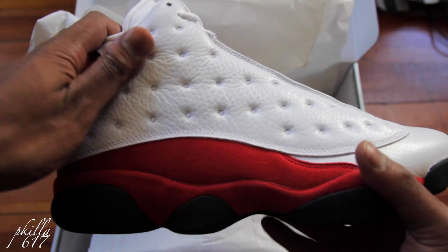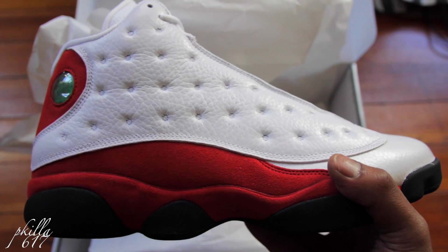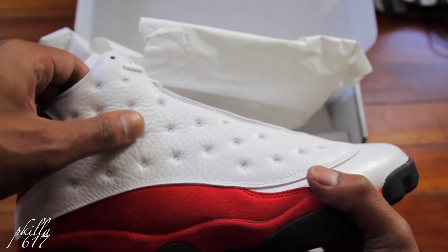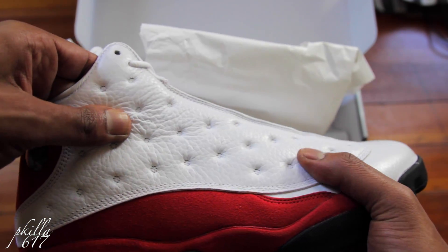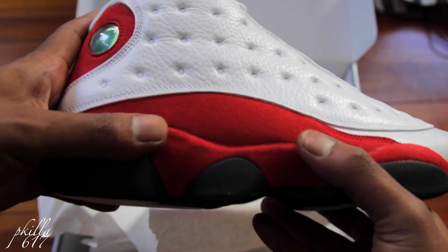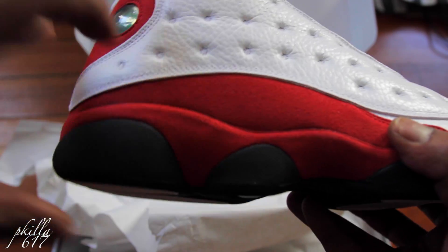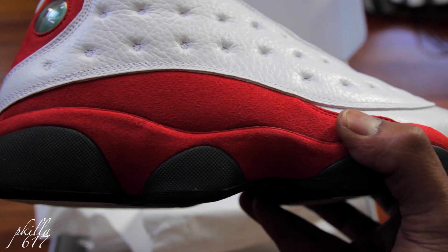Let's look at the uppers. You got that straight cocaine white — look at that leather, look at that ripple effect. Some nice, real nice, soft leather right here. Going down to the midsole — all suede, a nice cherry red suede.